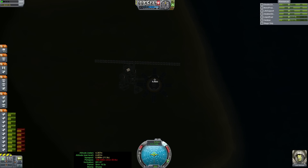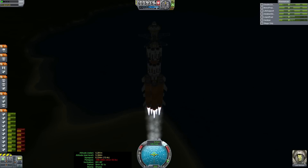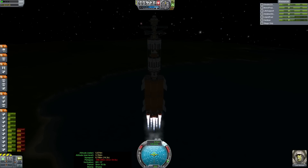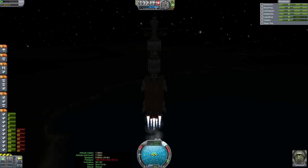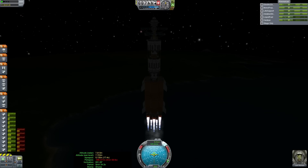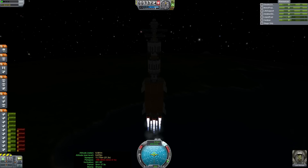Hopefully this new solar panel configuration works a little better. It worked well enough last time, but with the F4 units out we'll see how well this works. It seems so far so good. Definitely going to have to apply a brightness filter to this launch, though — this is a very unfortunately dark launch.